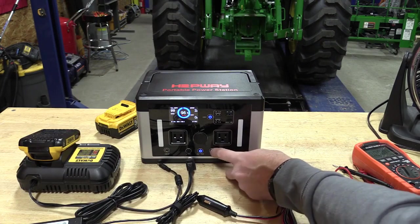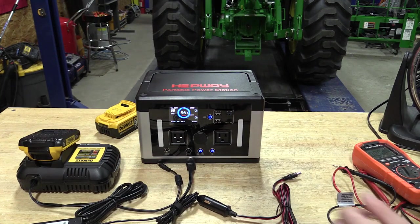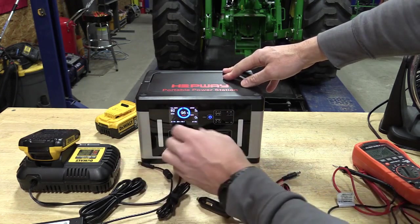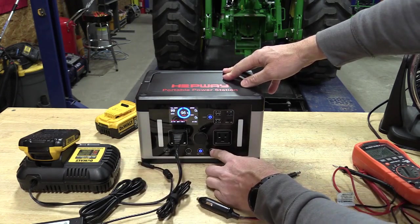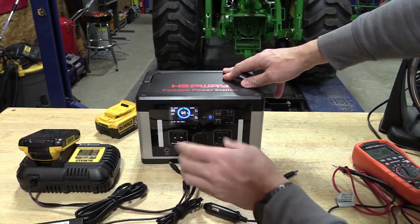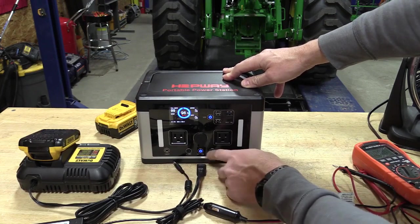To reset, we can just turn the AC back on, plug something in, and it will be up and ready to go again — very simple, easy to use. If we want to turn everything off, we can just push and hold.